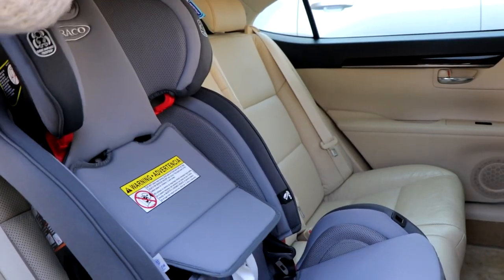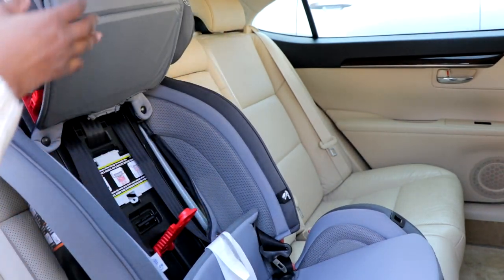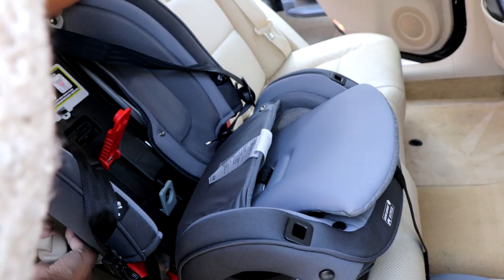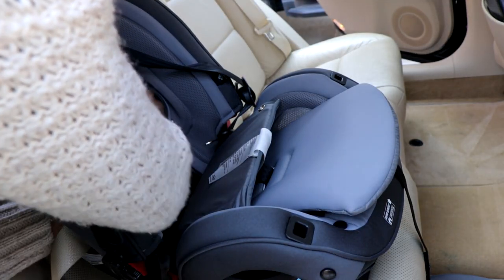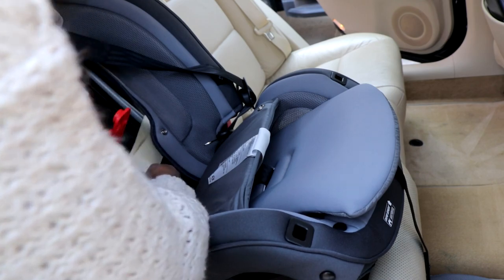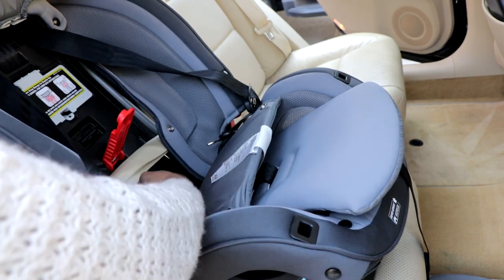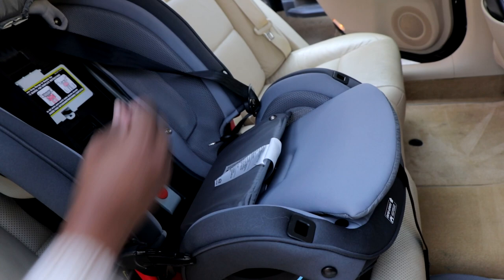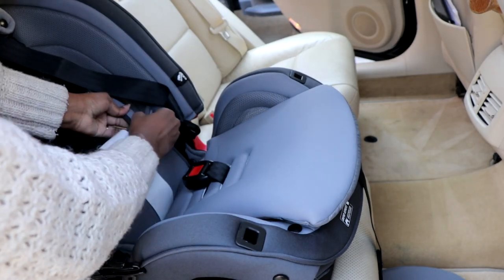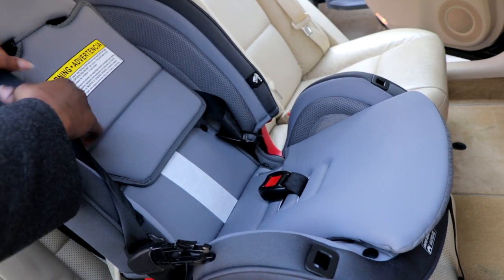The headrest and harness adjustment is still super easy to adjust once the seat is in the car. Here's the belt lock-off system — you just put your seat belt through it, clip it, and tighten it. This car seat is very convenient, easy to install, and comfortable for baby. If you want this product, I'll leave a link below in the description. As a parent who has installed multiple car seats, this was one of the easiest, and it's also super slim. We have two dogs, so our whole back seat is often full, and I'm highly impressed with this car seat.